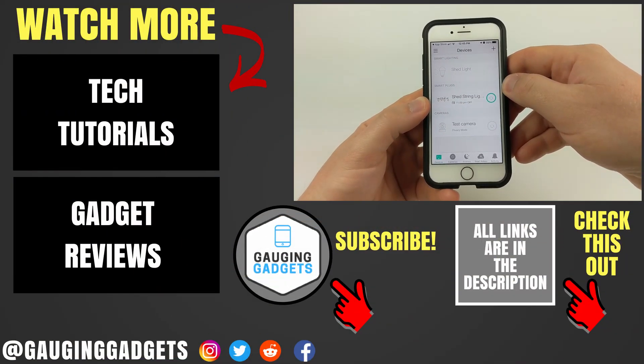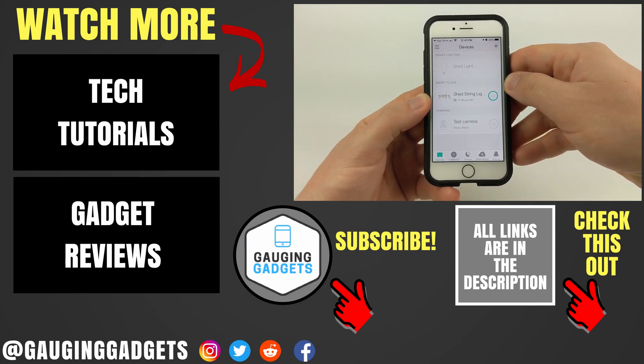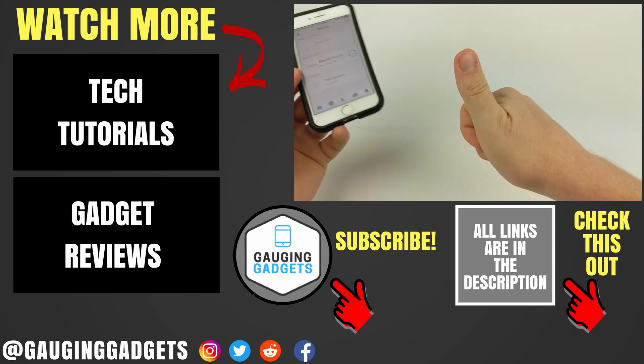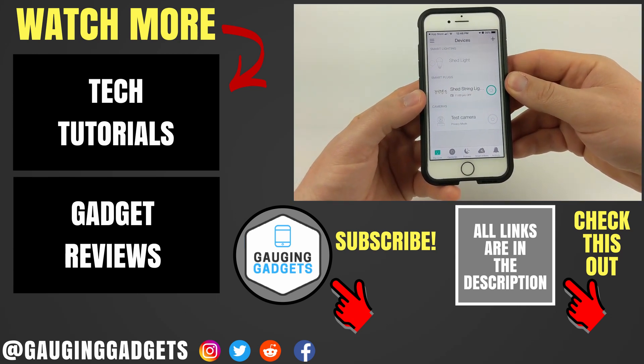That's how you quickly update the firmware on all of your Kasa smart devices. If you have any questions, leave a comment below and I'll get back to you as soon as I can. If you'd like to see more TP-Link Kasa tutorials and reviews, check the links in the description. If this video helped you, give it a thumbs up and please consider subscribing to my channel, Gauging Gadgets, for more gadget reviews and tech tutorials. Thank you so much for watching.